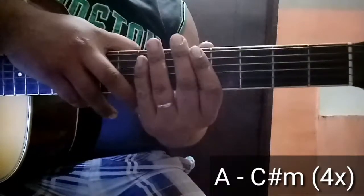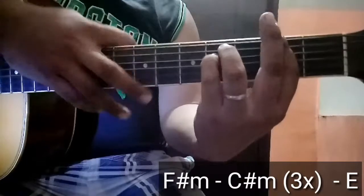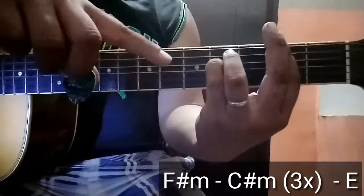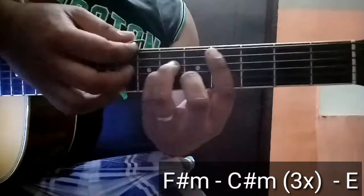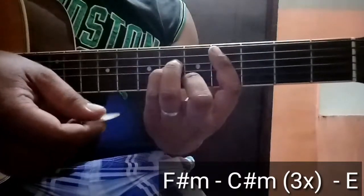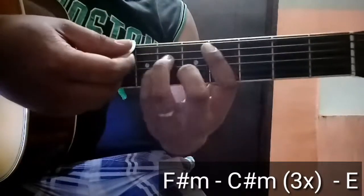So refrain na tayo. Ang chord sa refrain is F-sharp minor, isang bar dito, then 5 and 4. Okay, ganyan yung chord niya. Tapos, C-sharp minor ulit. Balik, itong dalawang chords na ito is tatlong beses — F-sharp minor and C-sharp minor, 3 times.